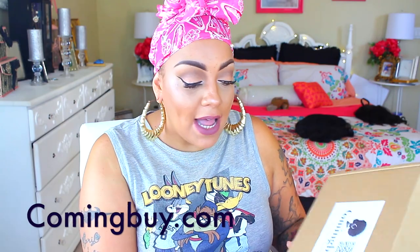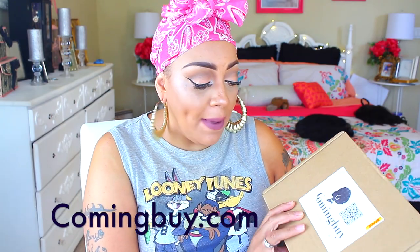What's up loves, divas and devos, it's your girl April. This video is sponsored by comingby.com where you can get yourself Ebonic Beauty, just for Ebonic Beauty.